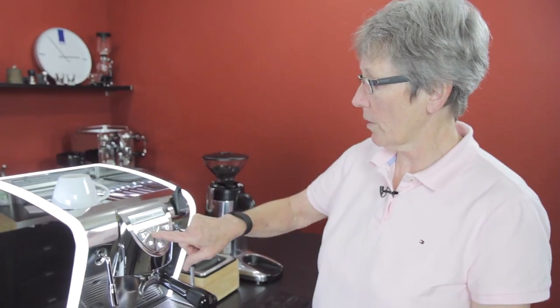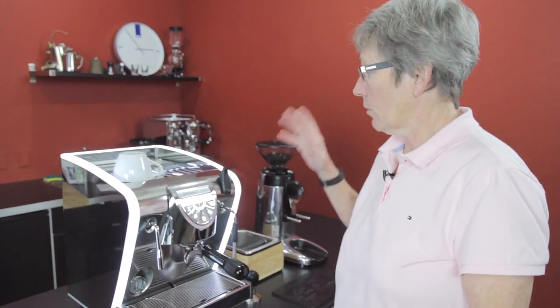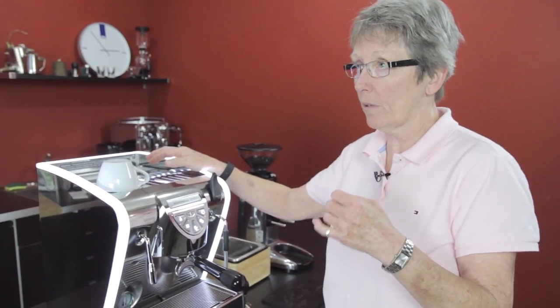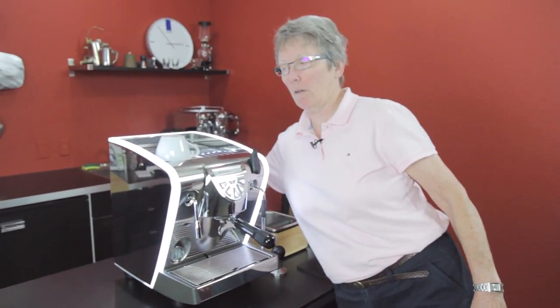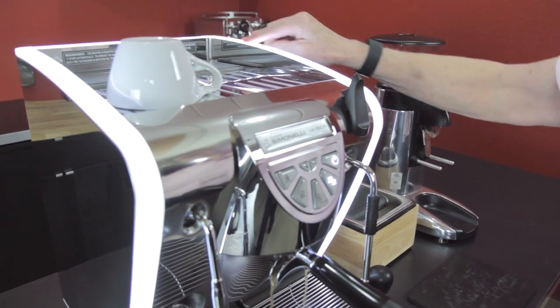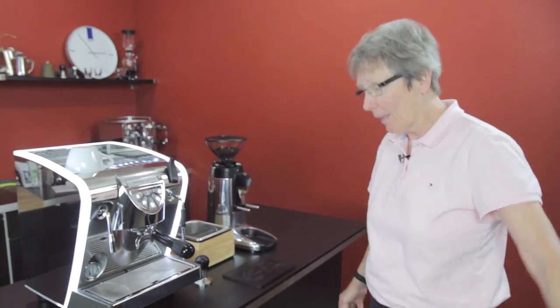These two buttons here — this one shows you when there's no water in the tank, and this one shows you when the boiler is actually heating up. The unit comes a couple of different ways: you can get this machine tank-only or plumbed-in only. You won't get the tank on the plumbed-in version, and you can't add plumbing to the tank version later, so you've got to buy it the way you want it right out of the gate. It also comes lit — you can shut that off if you don't like it.